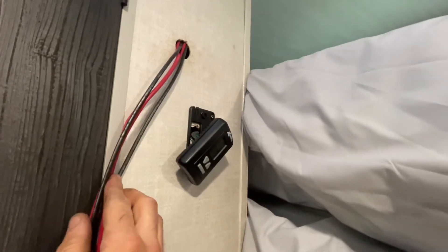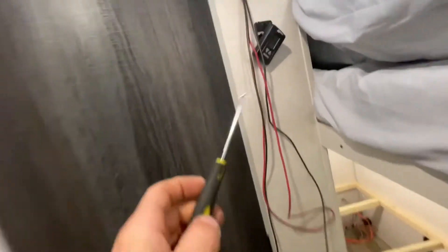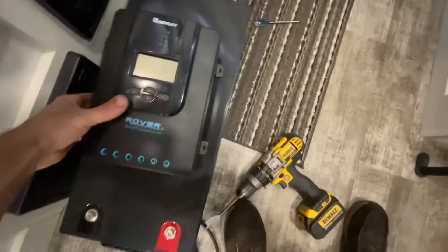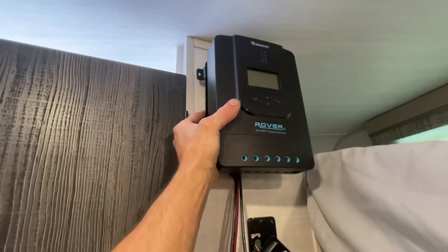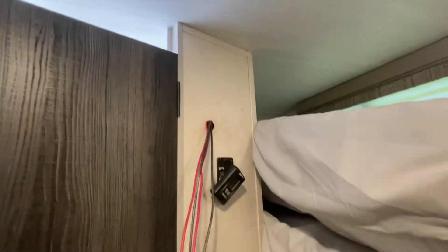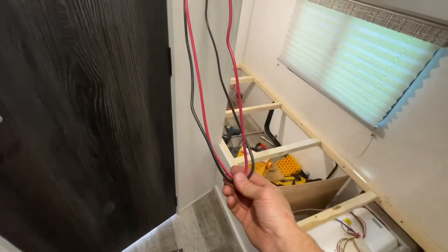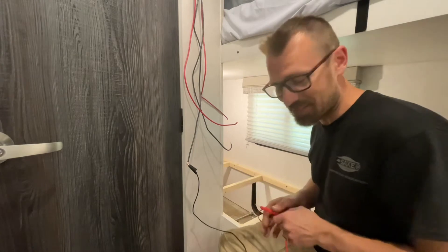I drilled a hole with a spade bit in the wall and popped the thermostat off to get better access because the wires were over to the side. I used a little pick to fish them out — they were in there pretty far but I was able to snag them. My charge controller is going to mount right up here. I fished the wires out and it's a loop, so I don't know where they go after the roof. I'm going to clip them right in the middle and then test them.